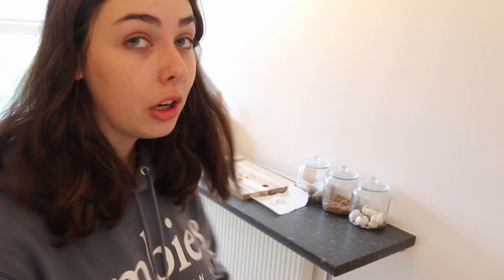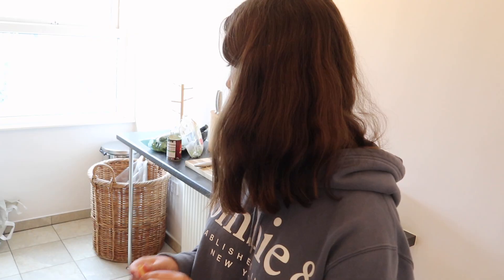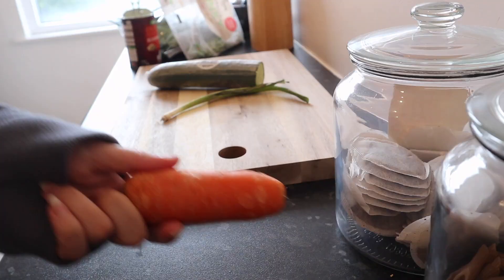Just while I'm peeling some garlic — this is so tedious — I thought I'd talk about what I'm doing. Honestly, I think peak isolation meal is just trying to get through things in your fridge before they go bad.